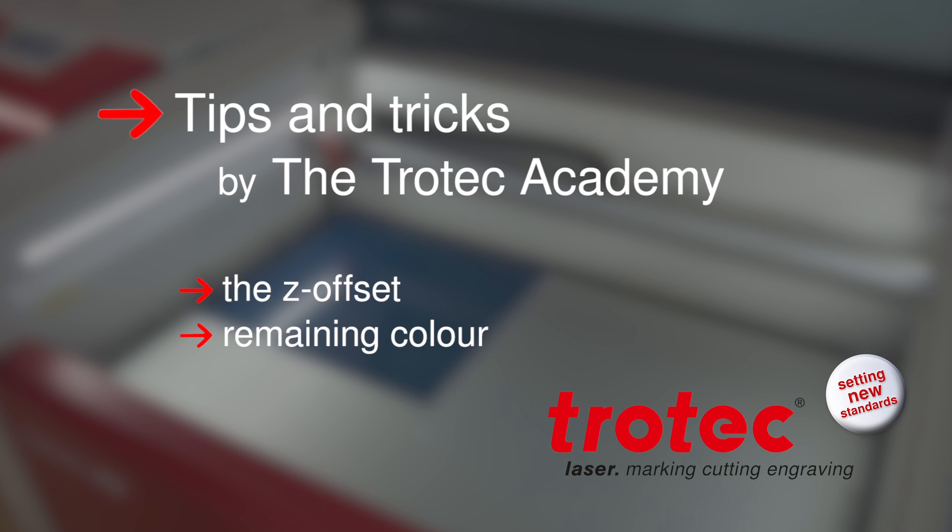Thank you for watching this video from the Trotec Academy. We wish you all the best for your personal laser applications using TroLase materials and are looking forward to welcoming you to our other video tutorials.